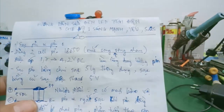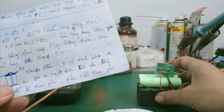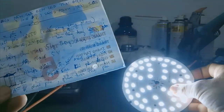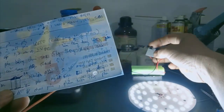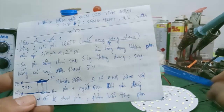Như vậy trong video này mình đã hướng dẫn các bạn cách kiểm tra và tìm hiểu cấu tạo của đèn LED tích điện phổ thông dùng trong gia đình. Các bạn có ý kiến thắc mắc gì thì cứ để lại comment dưới video, mình sẽ support hỗ trợ cho các bạn. Hẹn gặp lại các bạn trong video kế tiếp, chào các bạn.